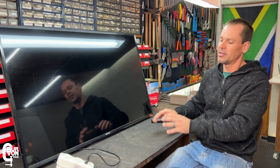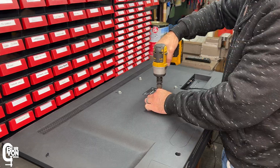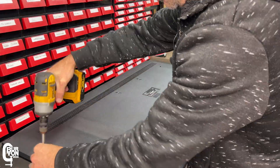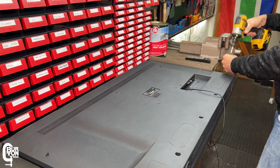Before you work on any electronics, before we open up anything at the back, we always want to completely unplug it — don't just switch it off at the wall outlet, completely unplug it. Let's get the back TV cover off and see if we can see anything that has failed inside.